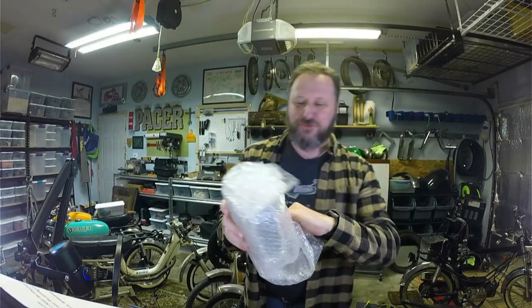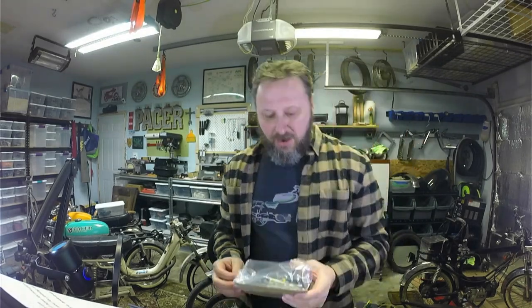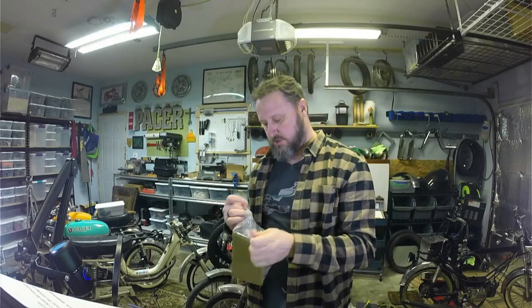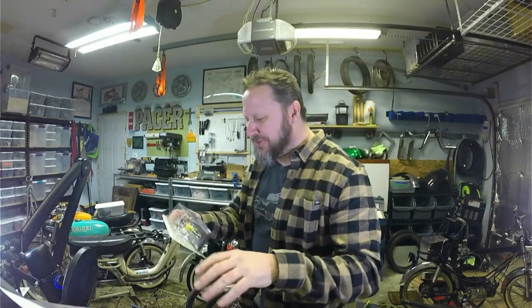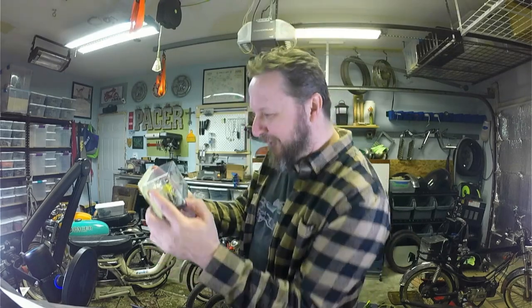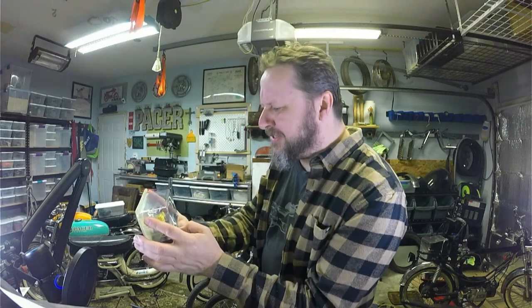We're gonna get this box taken care of right away. Sweet bubble wrap! We got an extra package on this one — let's get that unraveled. Dudes, check it out, it's like a mini mini moped!